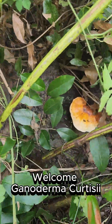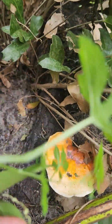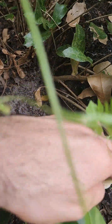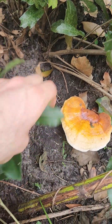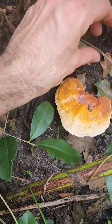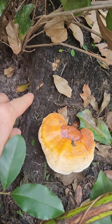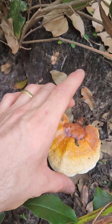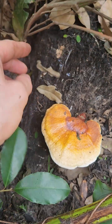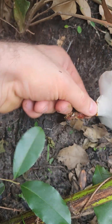Wow, look at the size of this reishi! Can't even get to it, but for Florida I would say this is a good size. A lot of them don't get this big here. That is impressive. This is an oak stump. Look at that — that's a good one. We're gonna go ahead and harvest that.